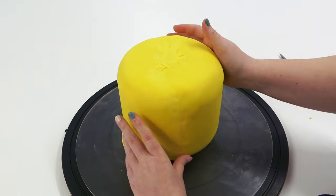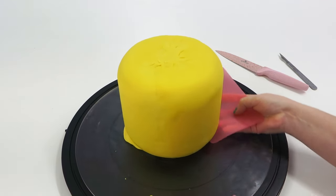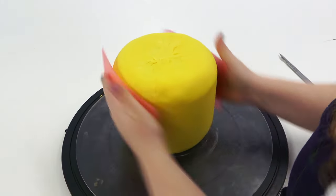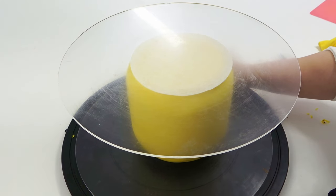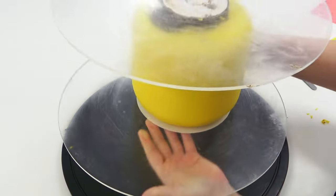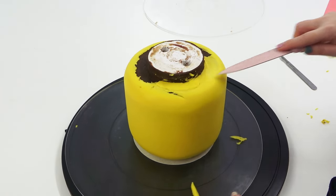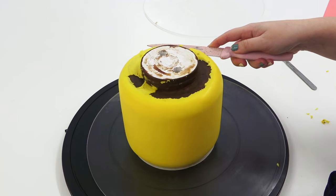Continue buffing and smoothing out any pleats and seams. Cut off the excess from the bottom before placing a greaseproof circle on top and giving it another flip. In hindsight the draping method could have been used, but having decided to cover the neck separately, remove any excess sugar paste adding bulk to the underneath and cut a strip of paste to cover the neck separately.